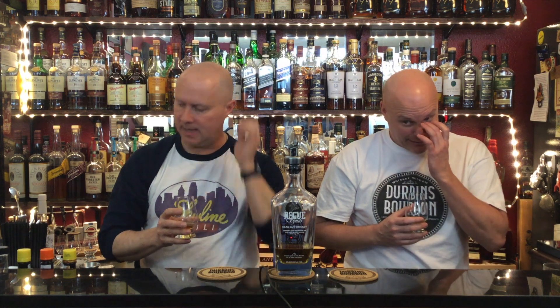What's the price point? I think it's like 30 to 40 bucks — under 50 for sure. It's got kind of a cool bottle, but other than that I wouldn't buy it.